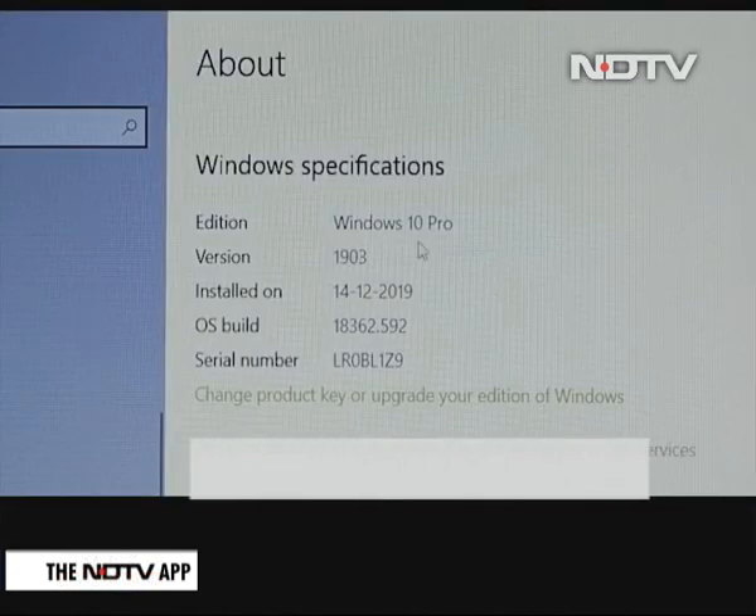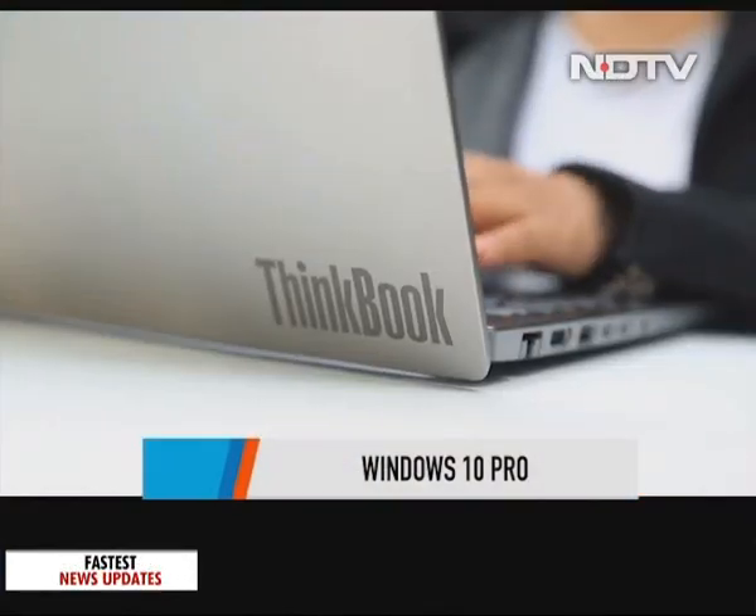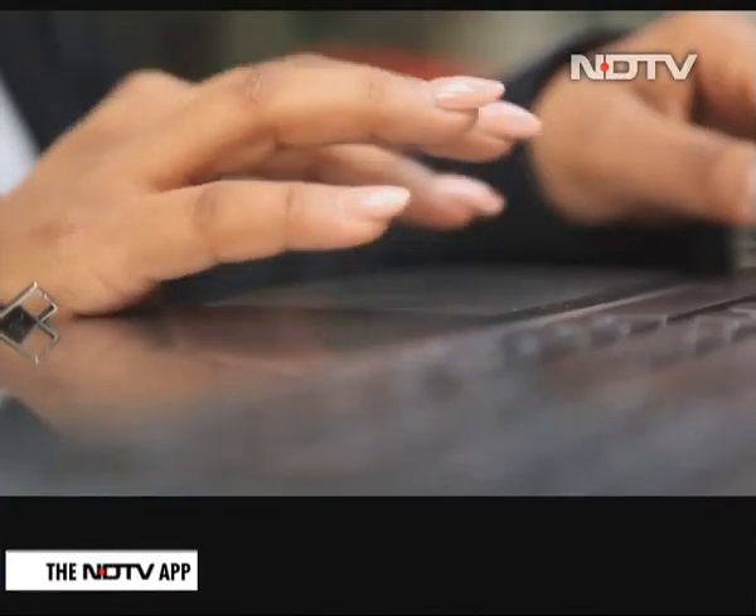It supports up to Windows 10 Pro and the keyboard is well spaced out. Typing on this was a delight — the key feedback was subtle and the one-piece keypad was convenient to use as well.